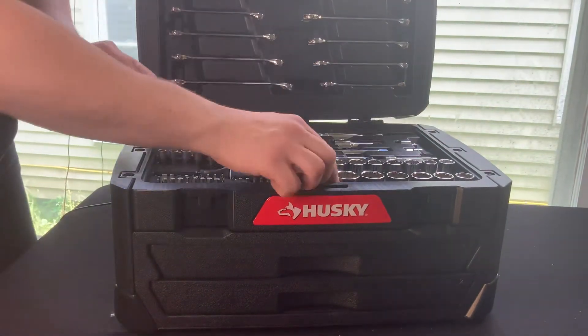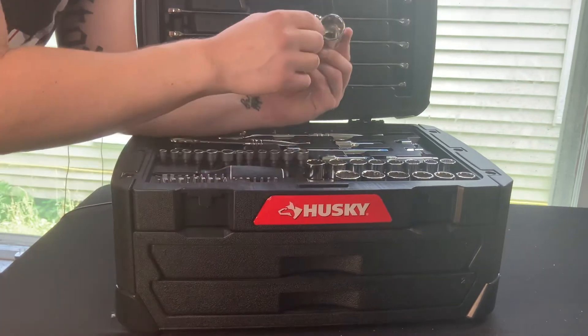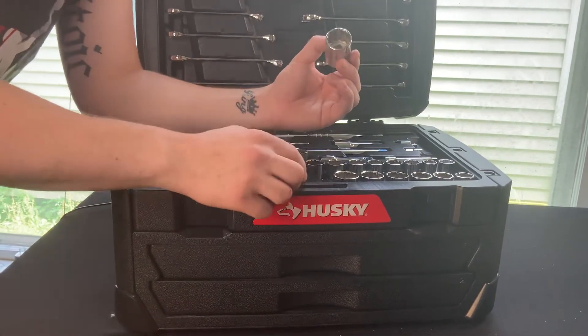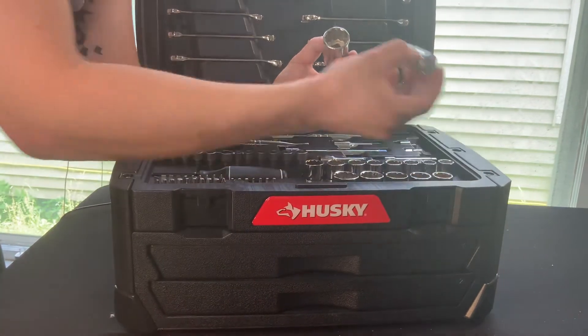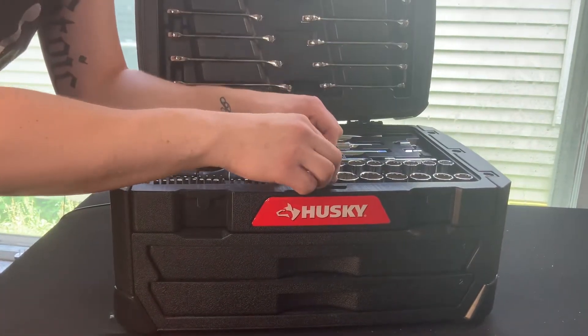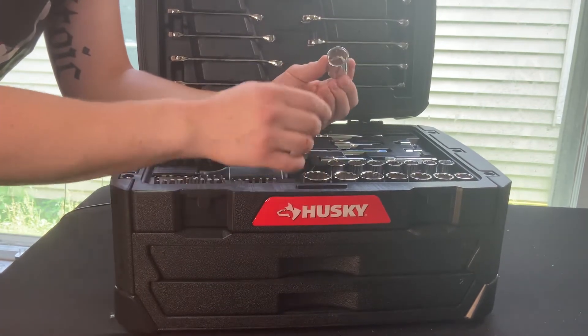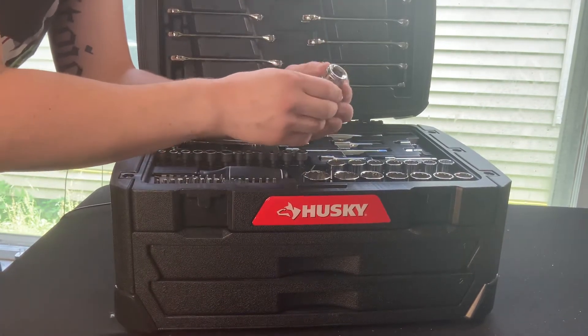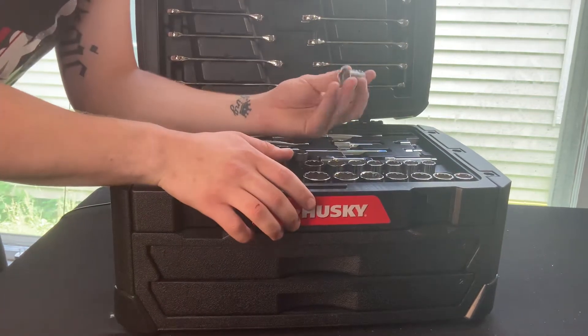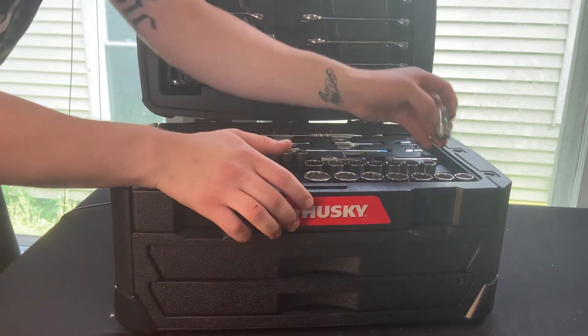Right here we have a one inch twelve point half inch drive socket, and then that goes all the way down to a five-eighths twelve point. Up at the top for metric, we have a twelve point nineteen millimeter half inch drive socket, and that goes all the way down to a nine sixteenths twelve point half inch drive socket.